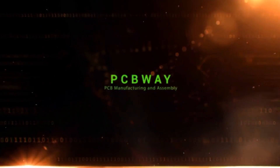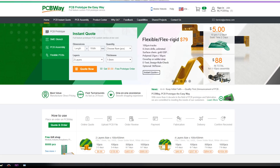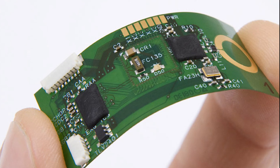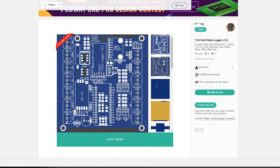Before I start making this gadget, you must check out my sponsor PCBWay, a PCB prototype manufacturer and assembly service. They produce PCB boards with high quality and worldwide free shipping. By the way, they have PCB design contests with great prizes. Now back to the project.